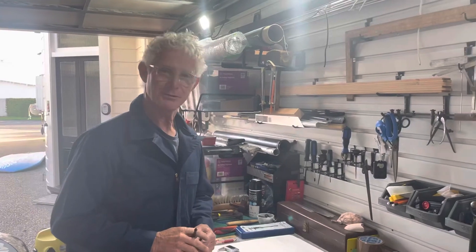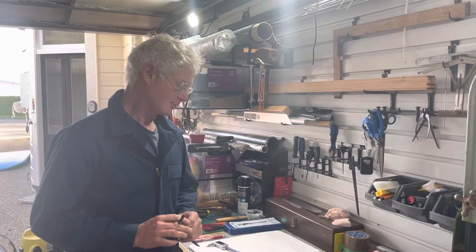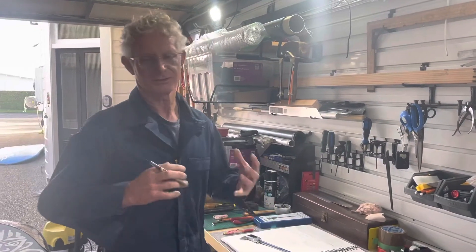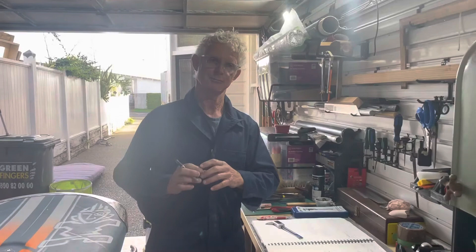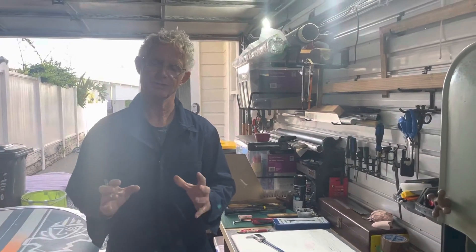There are a couple of other issues I wanted to cover on this particular video, and really this comes down to understanding the bolts, the threads, and the fastenings that hold all of this componentry together — which we know is under a huge amount of pressure, stress, and strain.